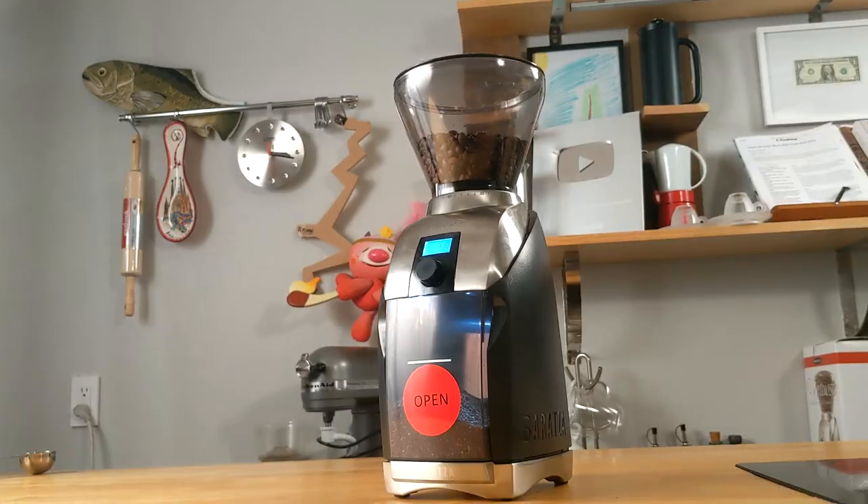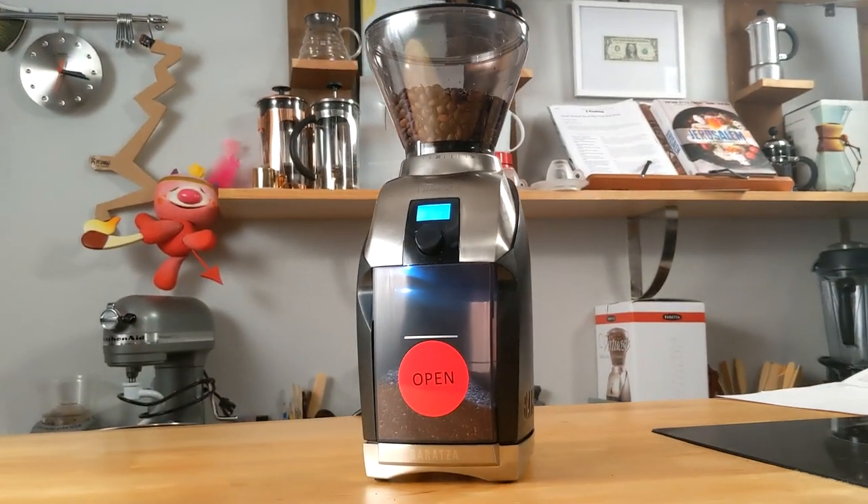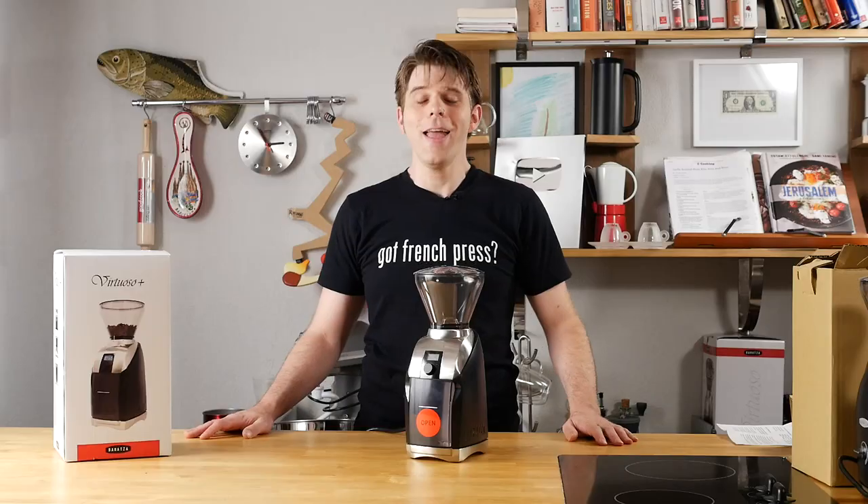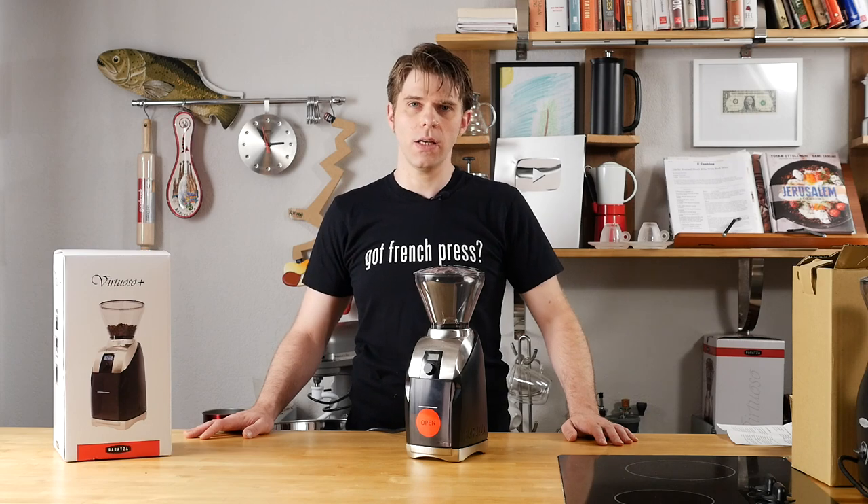Does your coffee taste bad? A good coffee grinder can help to correct that, and we're going to show you one here today on FrenchPressCoffee.com. Hey everyone, I'm Brian with FrenchPressCoffee.com. Thanks for tuning in here today.